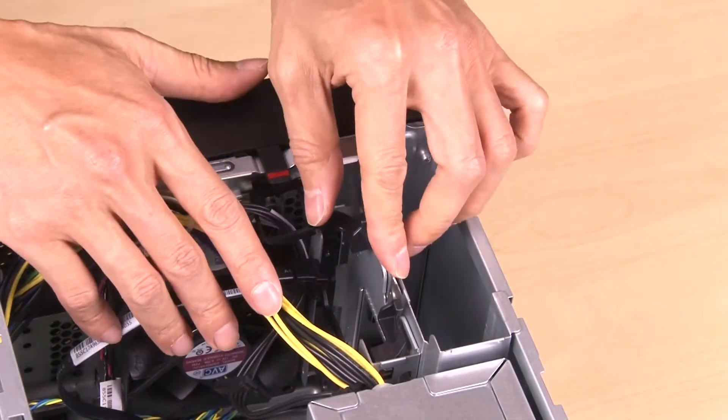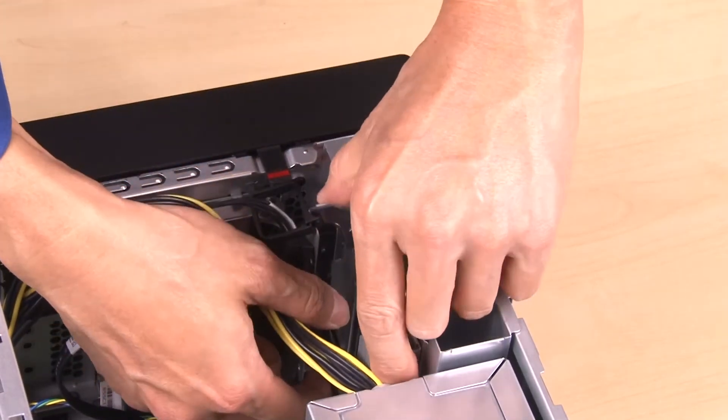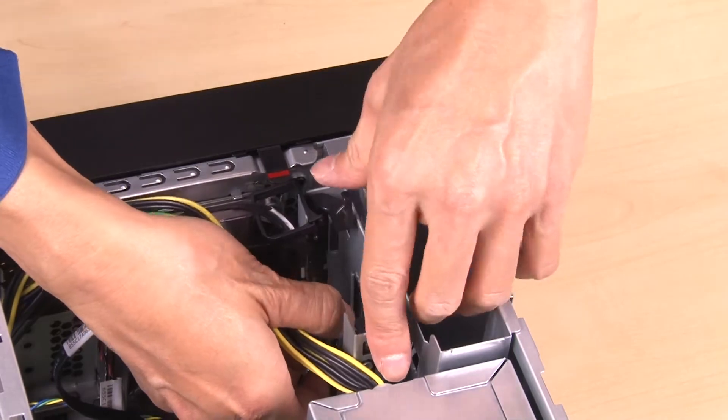Slightly pull out the latch on the bay 2 drive cage to release it from the bay 1 drive cage. Then pull the bay 2 drive cage out from the chassis.